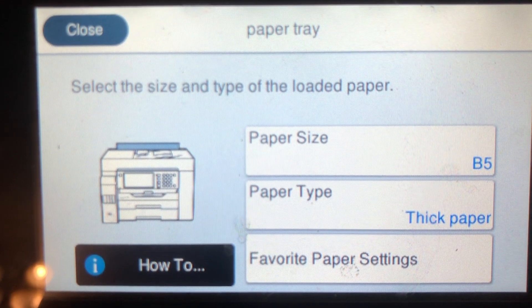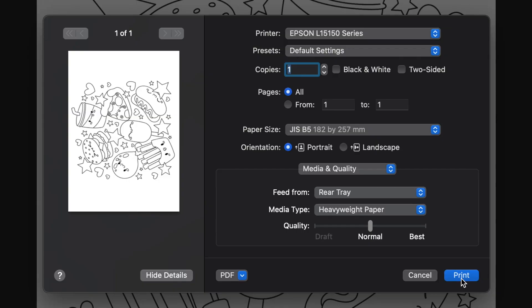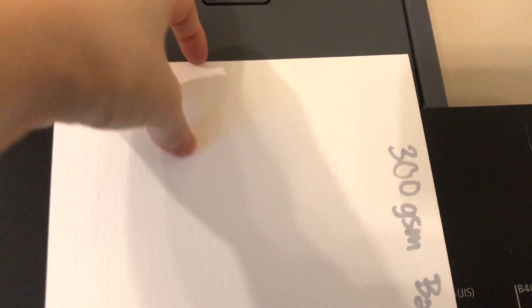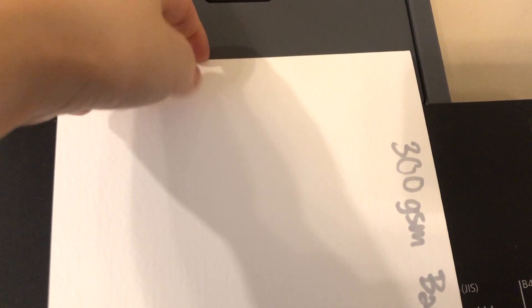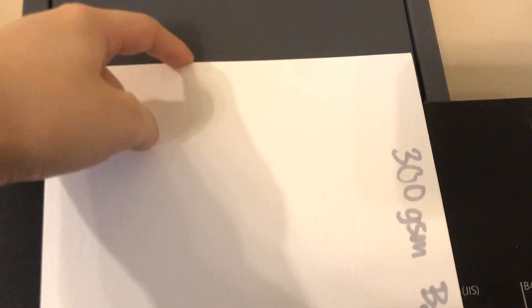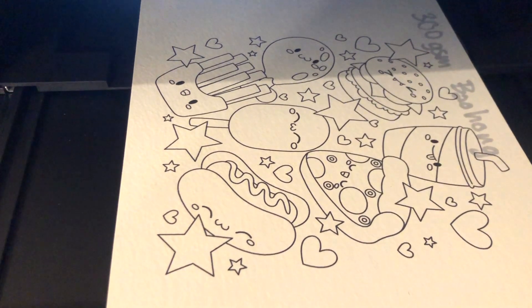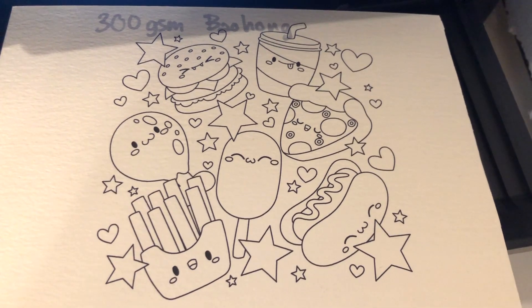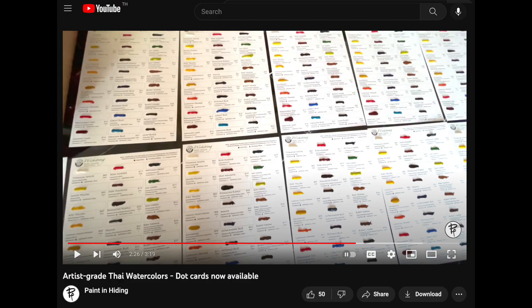Alright, everything is set up — print time! You'll see that I have a finger on top of the paper here, because someone got some paper jammed several times and now the mechanism doesn't work as well anymore. So sometimes I have to push the paper a bit to help feed it into the printer. I'm usually able to load about 10 to 15 sheets at a time, so bulk printing is doable as well.